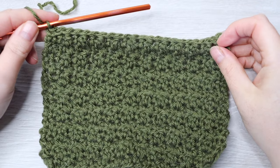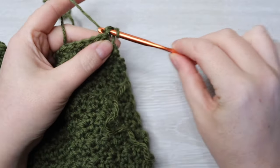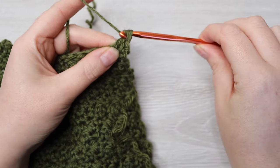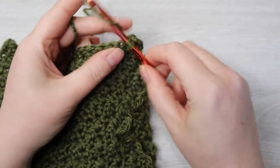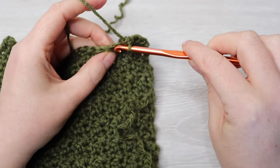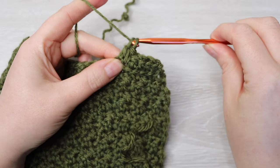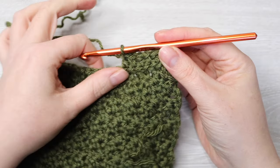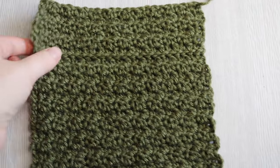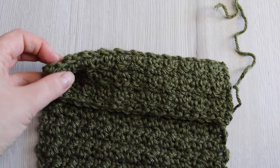From here on, do six rows of your pattern: chain 1, turn your work, single crochet into the first stitch, double crochet into the next, single crochet into the next, and repeat. The alternating row starts with chain 3. Repeat until you have a total of six rows completed. Once done, fasten off and leave a long tail — about 20 inches long. You should have one small square. Flip over the top where the slip stitch row is, and stitch this to your vest. Before stitching, sew a button to the top of the middle part of the top flap of your pocket.